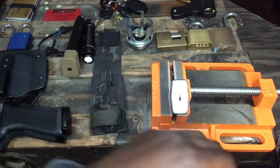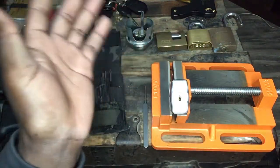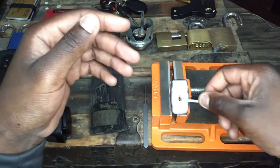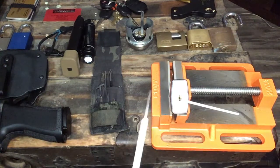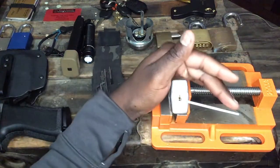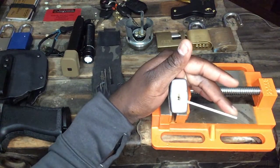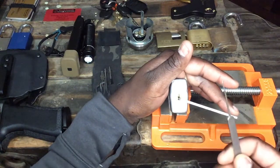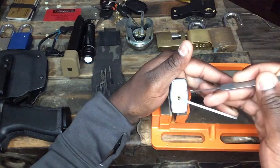Right now I'm going to go through a simple 40-millimeter Chinese-made laminated lock — nothing special. We're going to go through kind of slowly picking this lock using the single pin picking method. I'm going to tension the core slightly and take this slim euro hook from Sparrows Specialties, and basically go from the first pin all the way back.